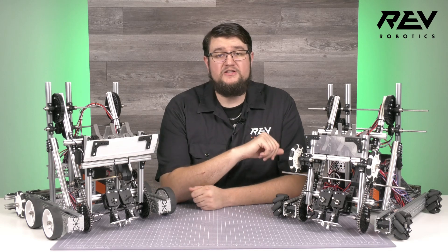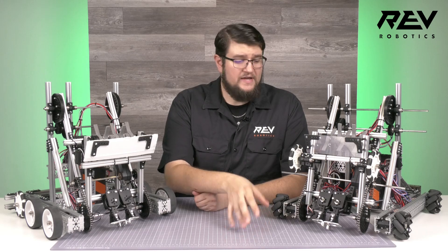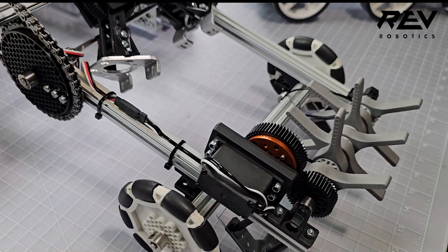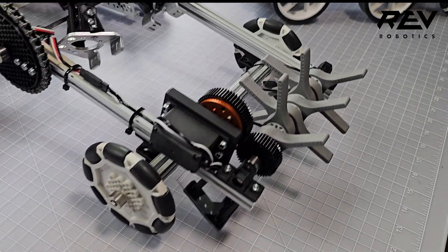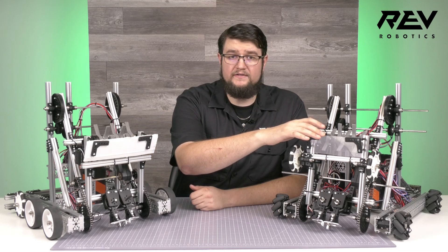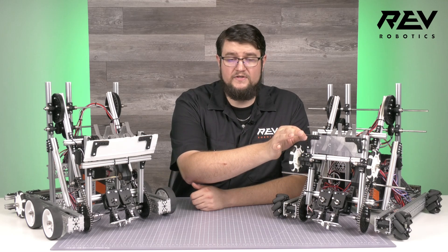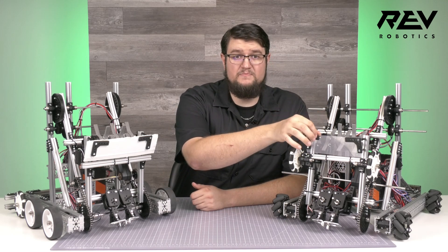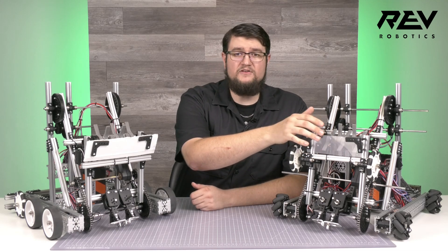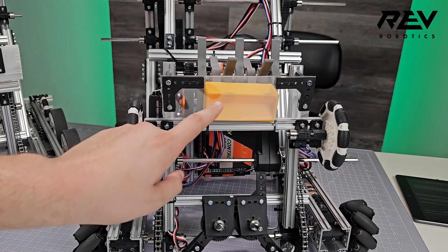We've made a couple of upgrades to our intake to improve its functionality. We noticed that it can scrape the floor a little, so we added 90mm Duo Omni wheels to allow the intake to slide on the floor and greatly reduce friction. We also swapped the corrugated plastic out for 1mm thick polycarbonate. This material can be cut with scissors and uses a hole punch to make tight-fitting holes. We actually doubled up the plastic to make it just the right stiffness to still flex on the intake, but not too much. The benefit of using polycarbonate is also visually clear, allowing you to easily see what piece you have in the robot at any time.